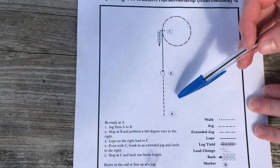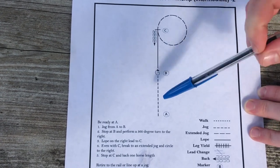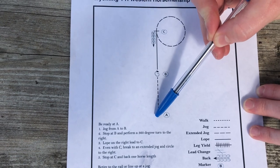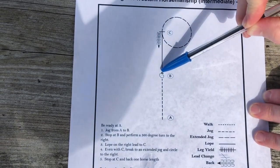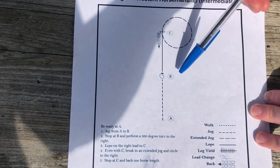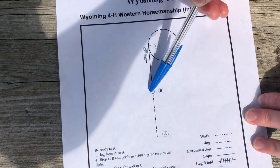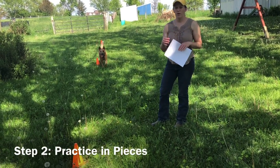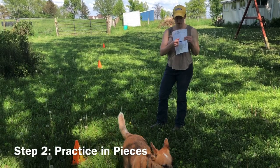When you plan it, set up your cones evenly and plan for a little more than a horse length so that you can get through your turn without running into the cones. If you go on the wrong side of a cone or run into the cones, you will be penalized or disqualified.